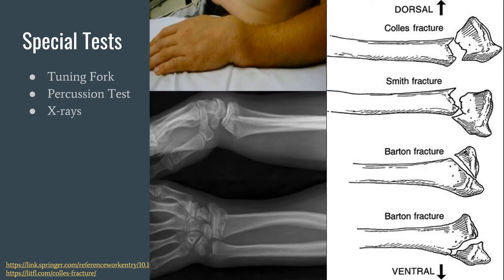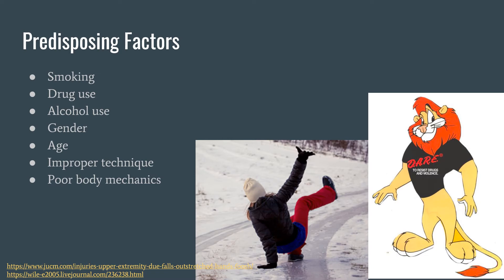Next are special tests. There aren't a lot of special tests with fractures except the tuning fork test, percussion tests, and x-rays. Predisposing factors include smoking, drug use, alcohol use, gender, age, improper technique like not knowing how to fall, and poor body mechanics.